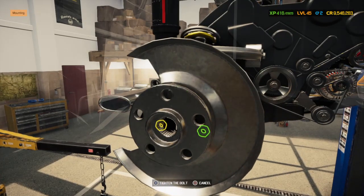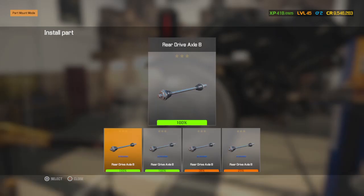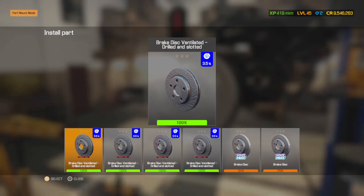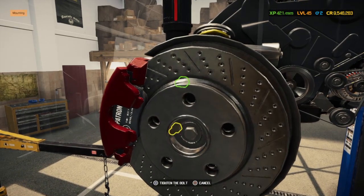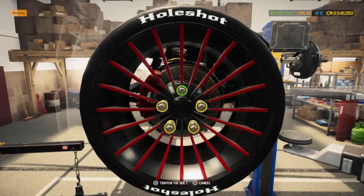We'll put in the rear wheels — the rotor, pads and caliper. Red calipers — and we'll put the wheels on.